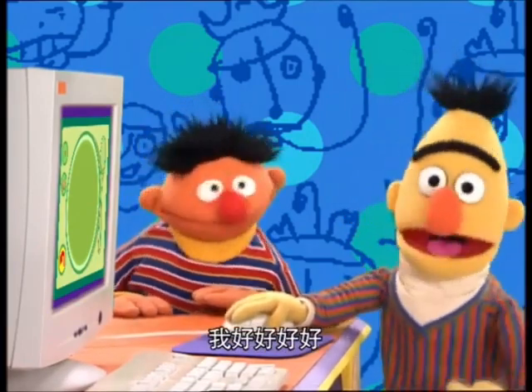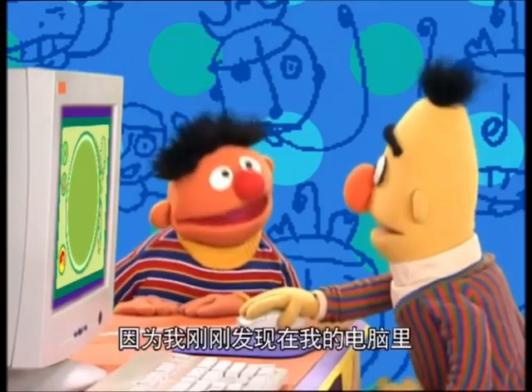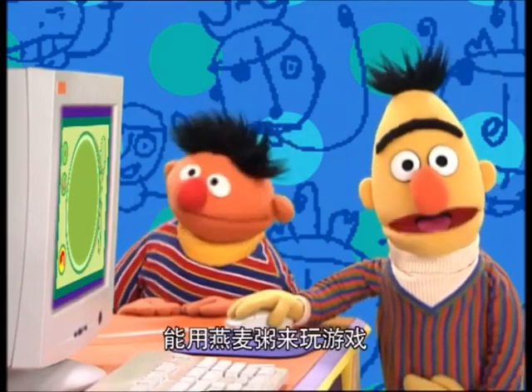I'm better than alright, Ernie! I'm... Happy? That's the word. Yes, happy. Oh, because I have found a place on my computer where you can draw with oatmeal.